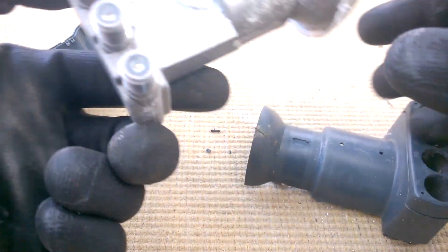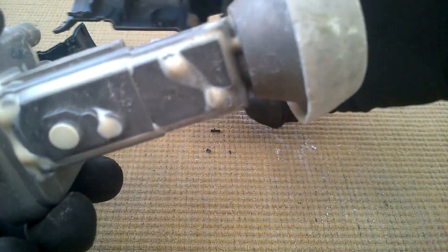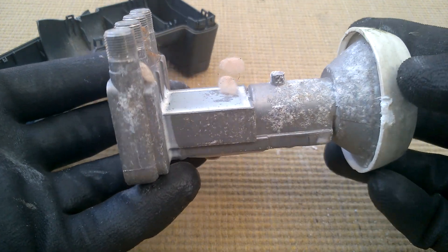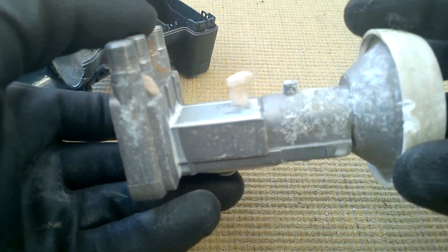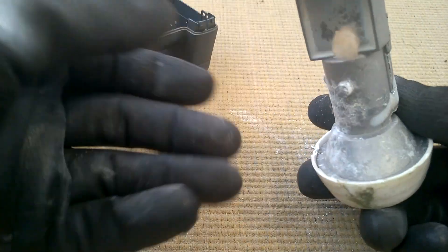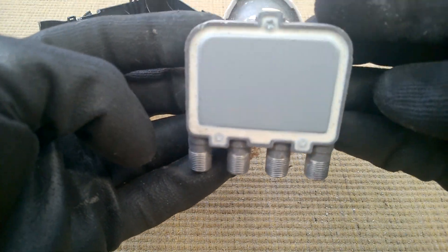Oh, it's just a big lump of metal. I suppose that makes sense because you want it to be weatherproof. There are some spider eggs possibly, or some sort of web thing. Not much to see - it's all potted. Fully waterproof.